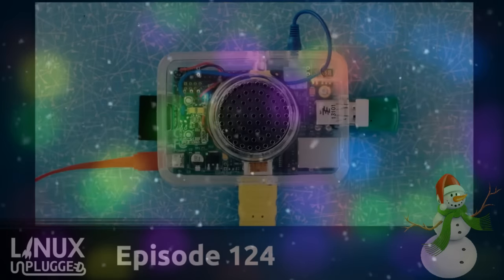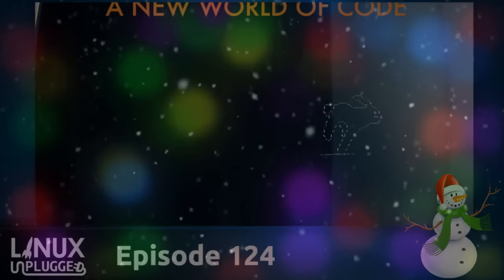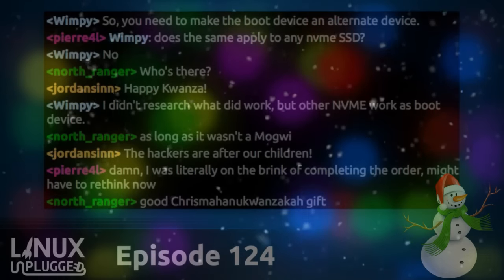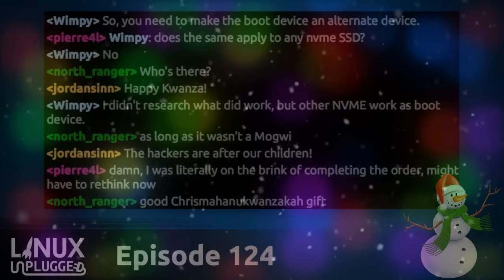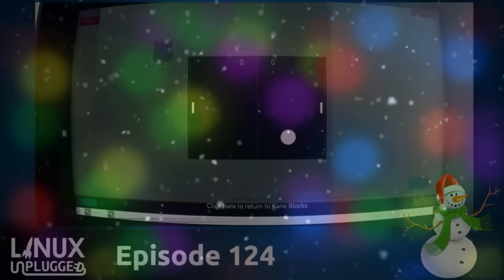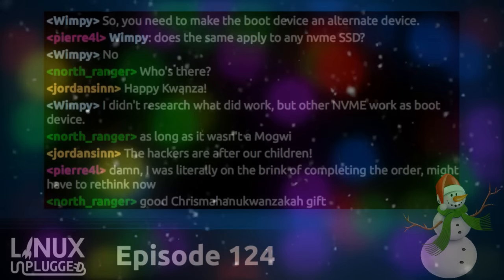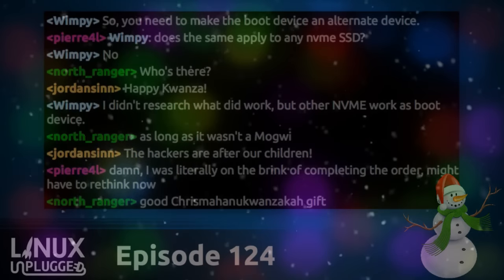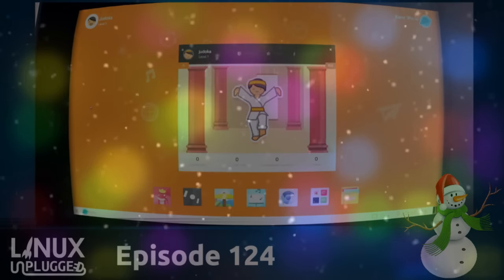Wes, I want you to open this thing live on the show and give us your impressions, but don't ruin it in case I want to give it to my kids. It looks like a pretty nice box. The box actually has an illustration on it — the Raspberry Pi laid out beautifully. This is really nicely done packaging.